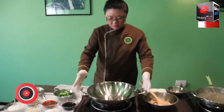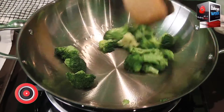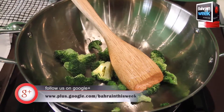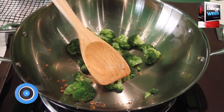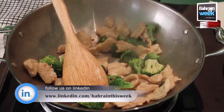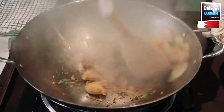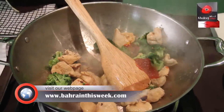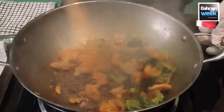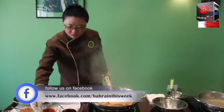Now heat the wok. We need to add a little oil, add the broccoli, add a little garlic, fried garlic. Add the chicken in, soy sauce, chili sauce, a little sugar, white pepper, and just a tiny bit of salt.